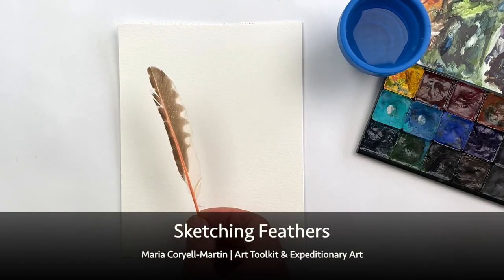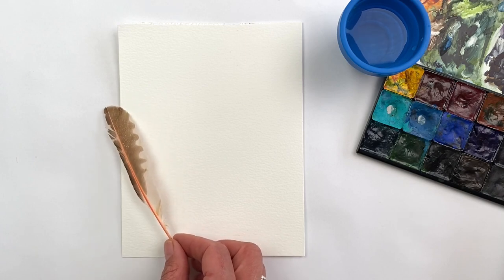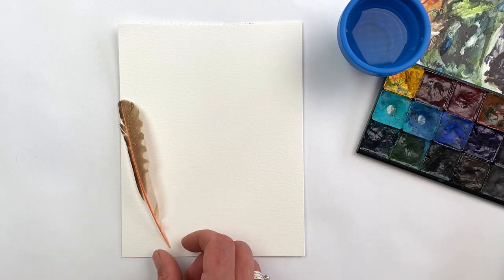Today I want to explore a couple approaches to painting feathers. This is a small flicker feather I found. I don't know my bird feathers super well, but I love the orange of these and the pattern of the brown and white.